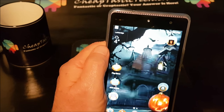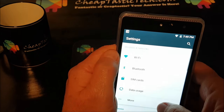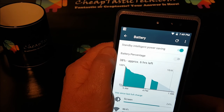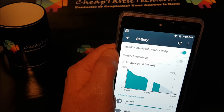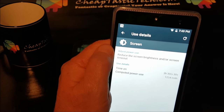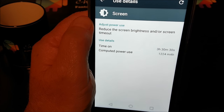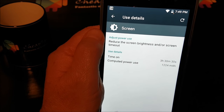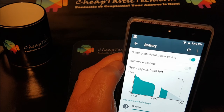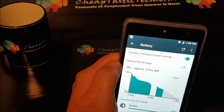Another thing is battery life — I'm getting very good battery life on this. Let's go to battery settings. I've got 38% left, which is about six hours remaining, and if I look at my screen-on time, I've had the screen on for three hours and 30 minutes. That's really good. It means you can probably get about six hours of screen-on time with this device, which is great for a budget phone. It looks like it'll easily get you through the day.